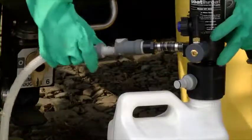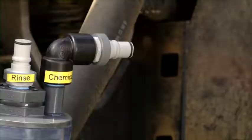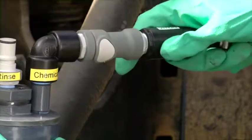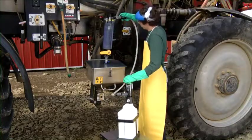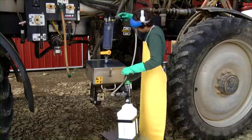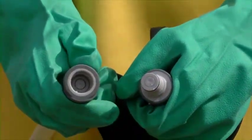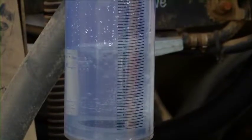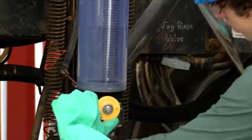A closed system moves the material from point A to point B without leaking or causing exposure to the handler. As you see here, dry brake fittings on the connection points of all hoses and other connection points means no applicator exposure and helps guarantee safety. Liquids are transferred from the source container into the measuring system and then to the mix tank.